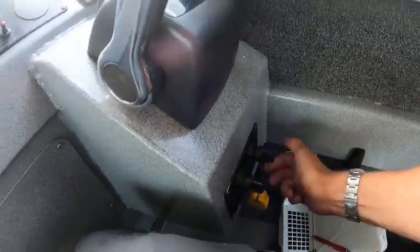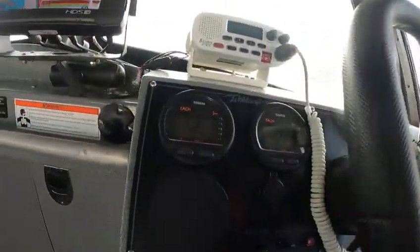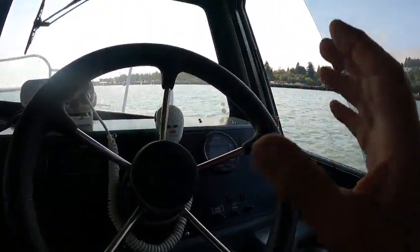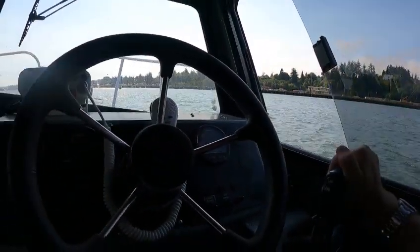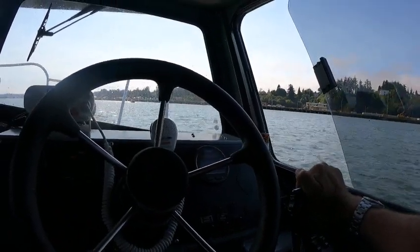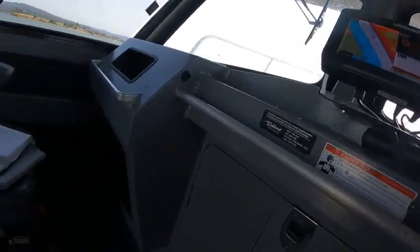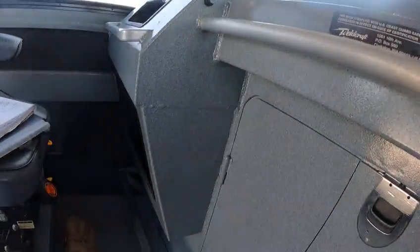Turn this baby on, turn this baby on. I already showed you the 330-331 hours on the motors. The props — it's there. All boats got a vibration, just so you know. And then there's this switch here.